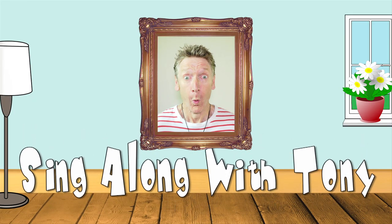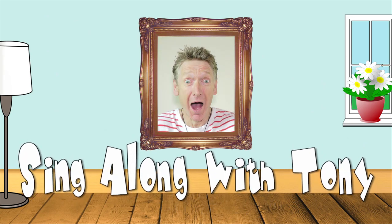Thanks for listening. I'll see you next time. Bye!